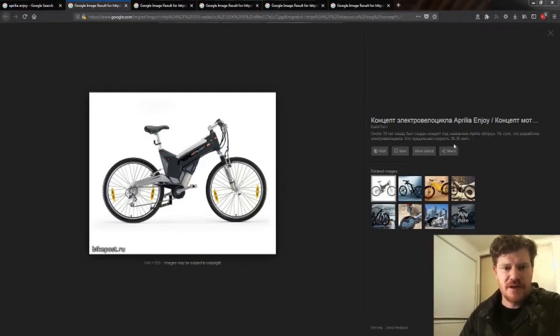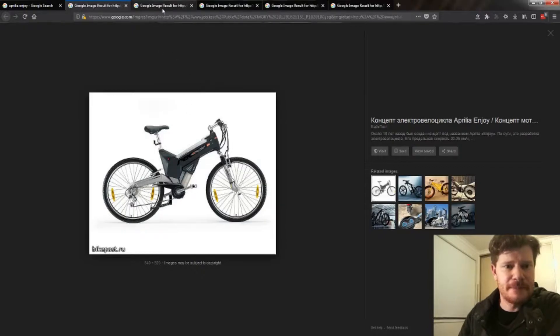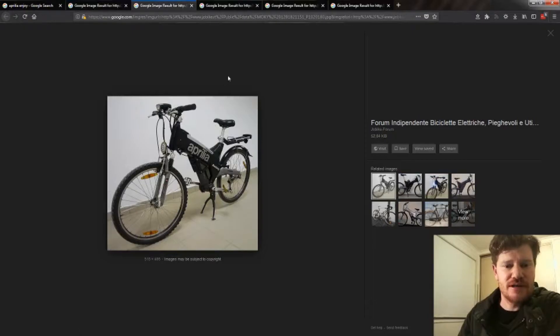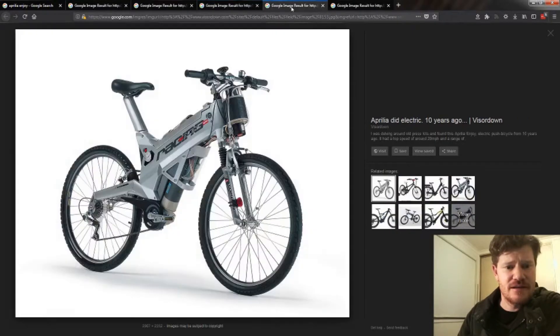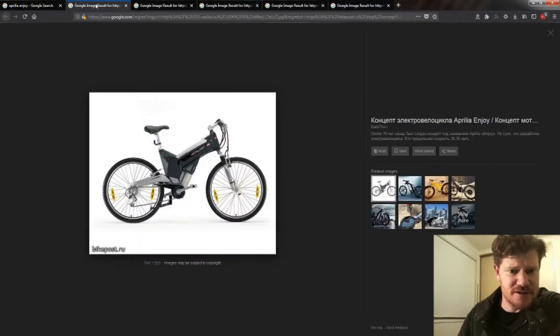I've got a picture of the bike here — it's an Aprilia Enjoy, so you can see a few pictures here. It's not a bad looking little bike. You can see the battery sort of sits in the top here, and from what I can find the models look something like this. The battery sits here in a case.